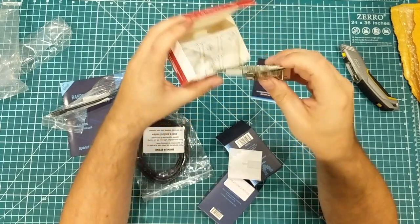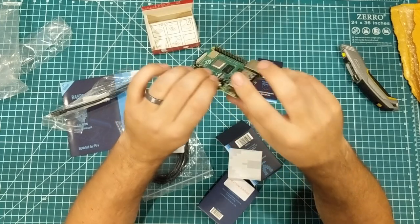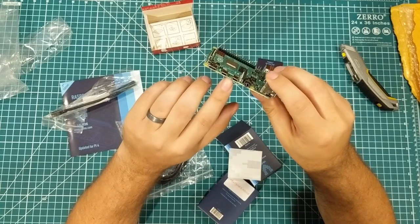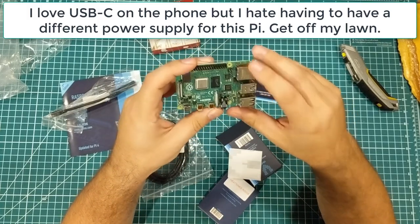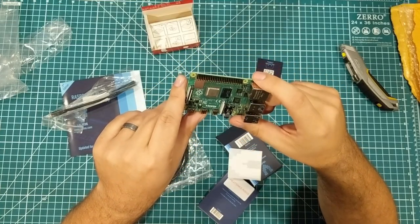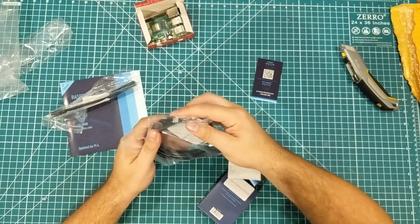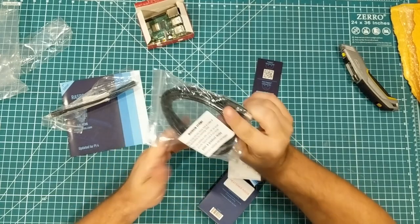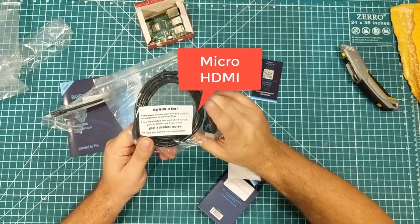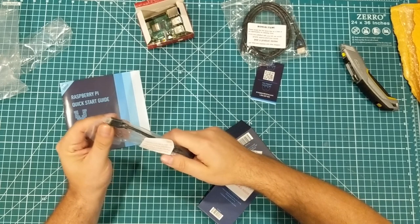You've seen these before so I don't need to do a total breakdown, but you've got USB 3, a USB-C connector — which I'm not a fan of — and these little tiny HDMI connectors, which I'm also not a fan of, but I am a fan of more power. It did come with the HDMI cable that has the micro HDMI connector.